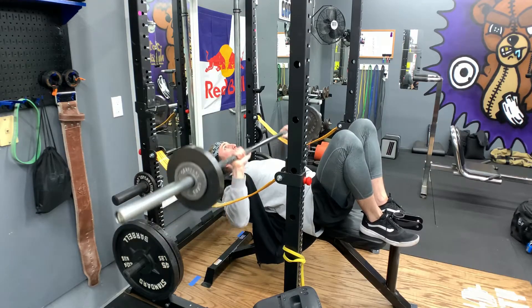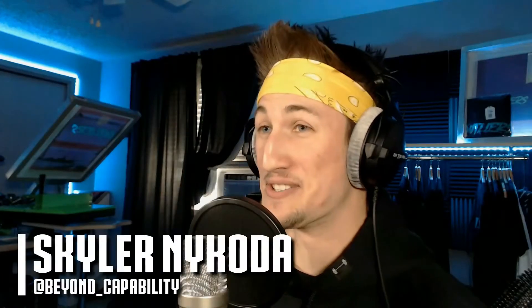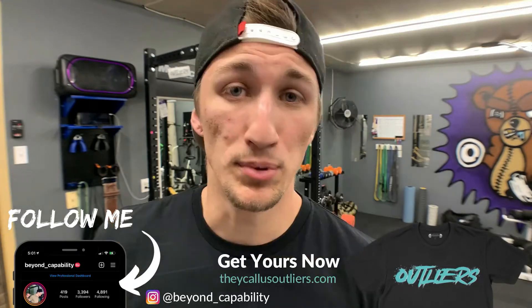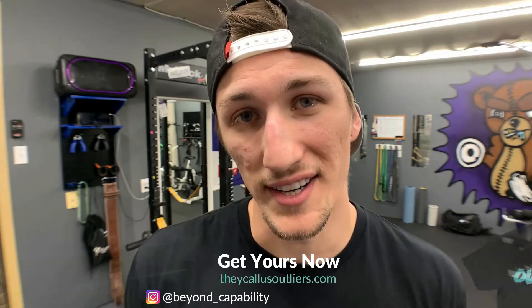I hope you enjoyed this video. Let me know in the comments if you have any questions about the rack, suggestions, or if you love this rack and think all my cons are bull. Also, if you like the video, hit that subscribe button, smash the like button, and turn on bell notifications. I upload a fitness video every Monday, a personal vlog every Wednesday, and on Fridays you catch the podcast. Check me out on Instagram at beyond_underscore_capability — we're doing giveaways from our brand, They Call Us Outliers. I'll see you next time. Peace.